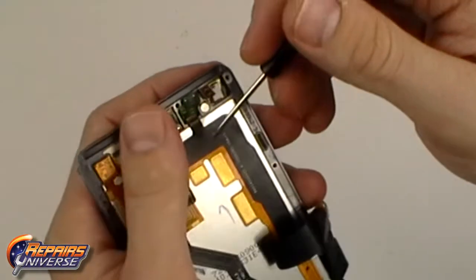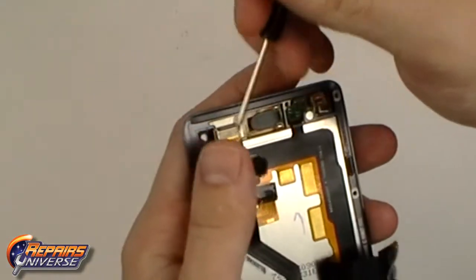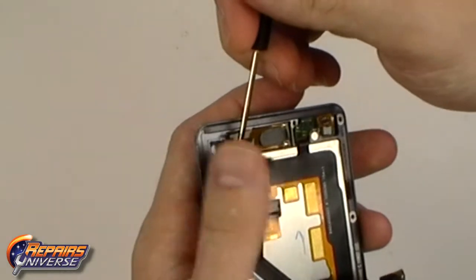Once the small circuit has been released, move over to the left side and release the small front facing camera as well as the rest of the flex cable including the speaker from the front housing.